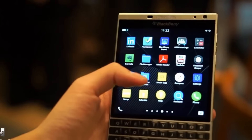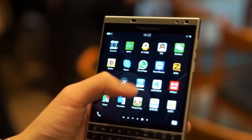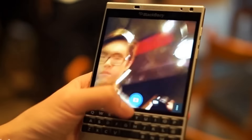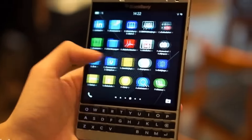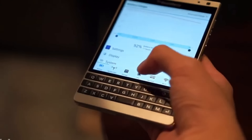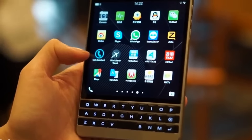We'll see the pricing and application. The touch performance is normal for mobile, but this BlackBerry Silver Edition is very nice looking. It runs BlackBerry OS 10.3.2 and this phone handles very perfectly.